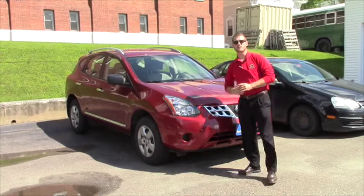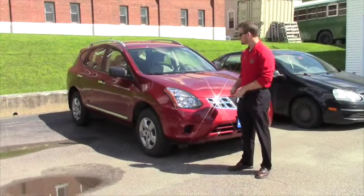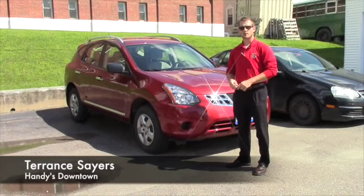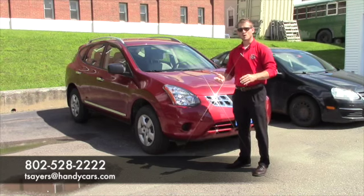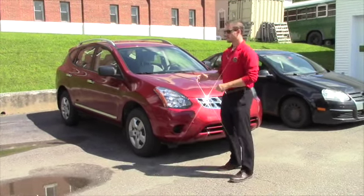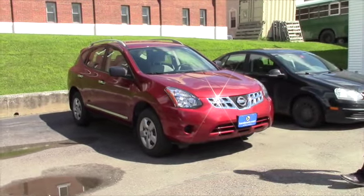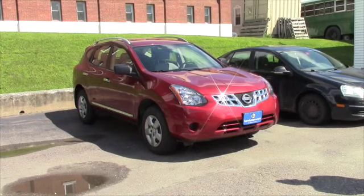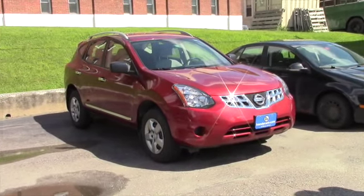So Allison, hopefully you liked this video, and if there's anything else I can do for you, please let me know. If you'd like to take more of a look at it and test drive, please give me a call at 802-528-2222, or shoot me an email at tsers.handicars.com. Take a look at the 2014 Nissan Rogue — there's no bumper scuff, no damages or anything on it. It's a nice, clean, one-owner, clean Carfax history.